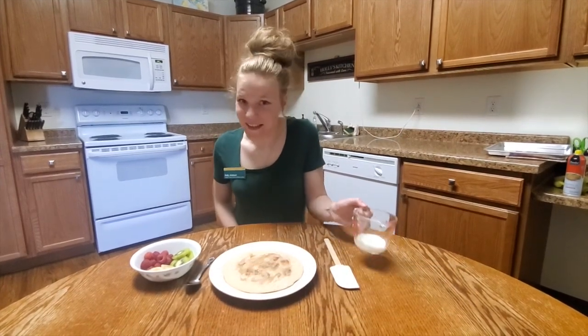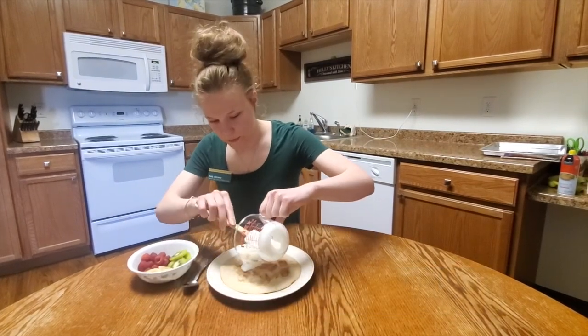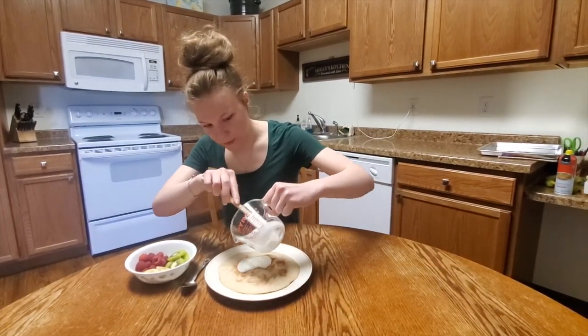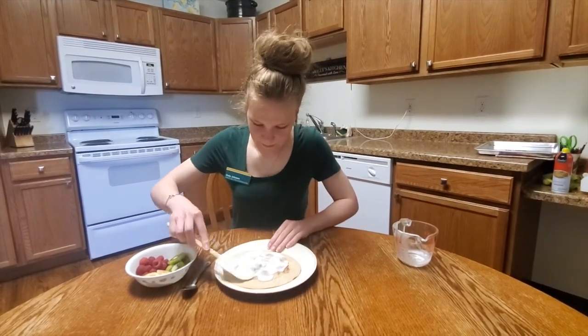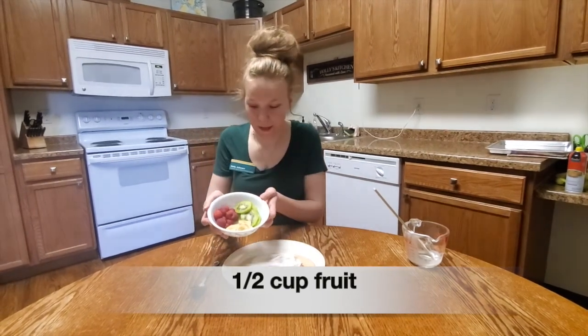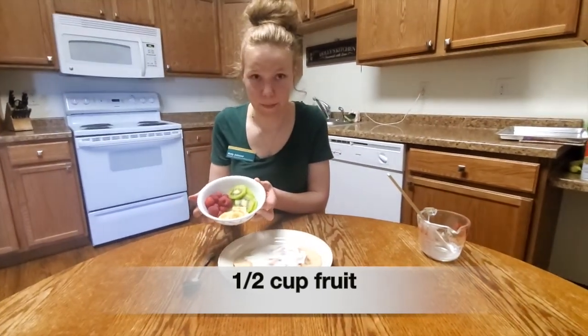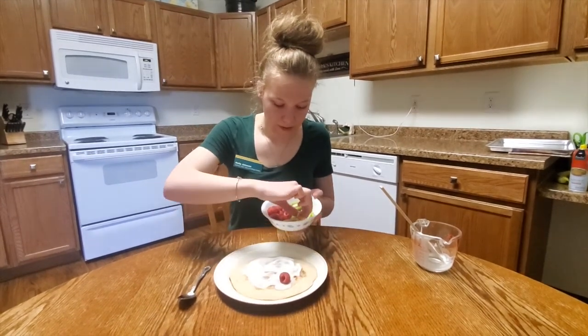For our pizza sauce, we use a quarter cup of low fat vanilla yogurt, but you can use strawberry yogurt or plain yogurt, whatever flavor you'd like. Then we take half a cup of whatever fruit you'd like to use. I have raspberries, bananas, and kiwi, and top your pizza.